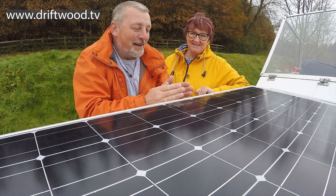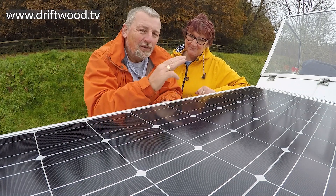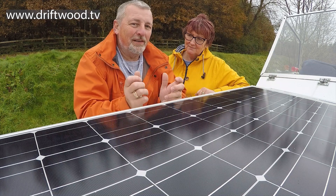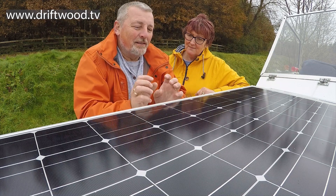Harry is going to be changing everything from the solar panels to the cabling to the charge controller. We're going to replace the charge controller with a thing called an MPPT, which is effectively a solar-powered battery charger, and everything we're using is manufactured by Victron, so it's good quality.